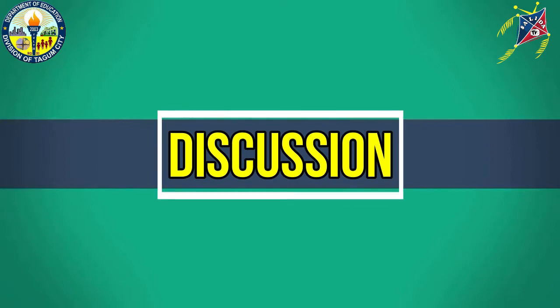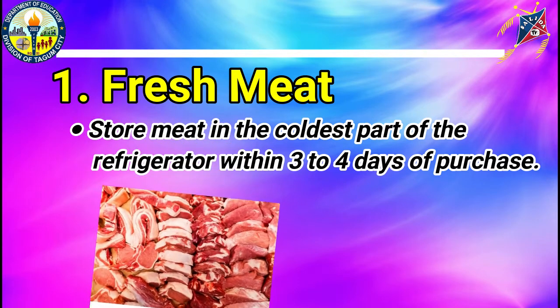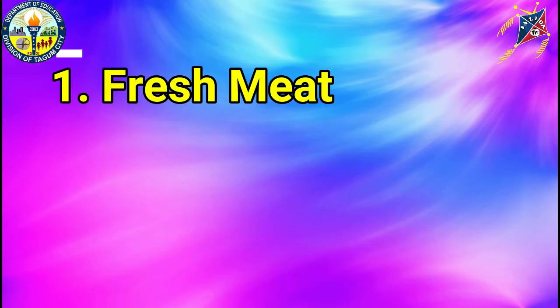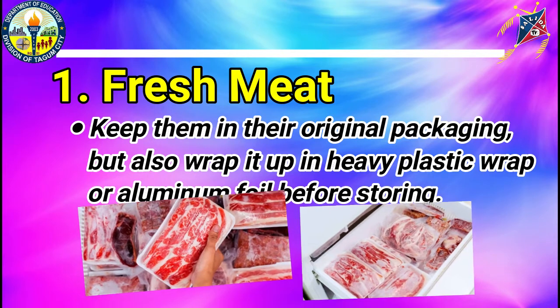Let us proceed to our discussion. Proper Storage of Meat. The safety measures to be taken vary depending on the form or type of meat product. Fresh Meat: store meat in the coldest part of the refrigerator within 3 to 4 days of purchase. Keep them in the original packaging but also wrap it up in heavy plastic wrap or aluminum foil before storing.